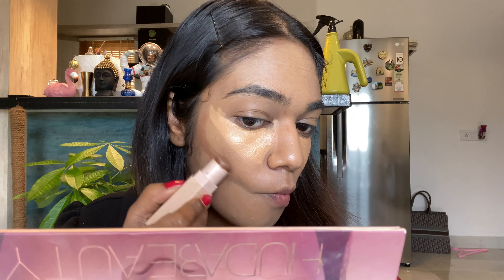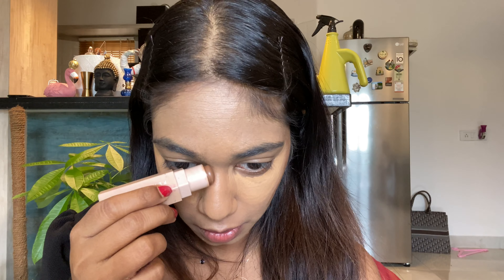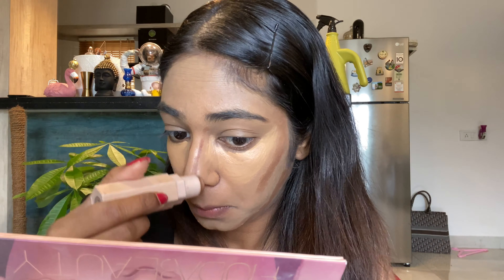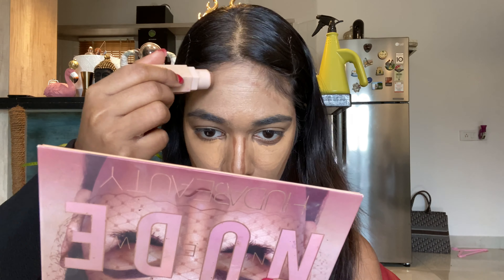Now I'm taking my Fenty Beauty contour stick in the shade Cocoa to contour my face. Every contour must be very sharp because Kim's favorite part is the contour — if the contour goes wrong, it's really hard. Contour your cheek, nose, jaw, and forehead — everything must be contoured properly. It should be about five shades deeper than your foundation, literally brown, which is why they call it bronzer.